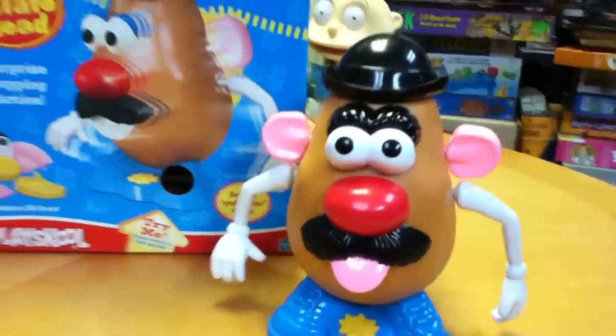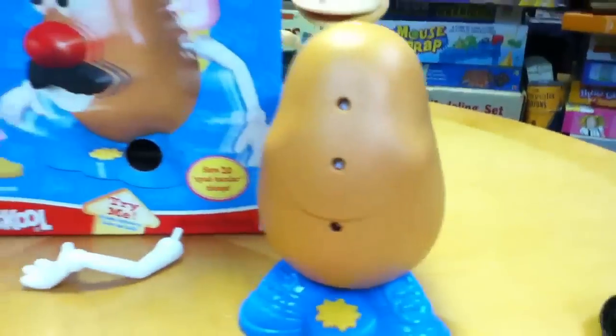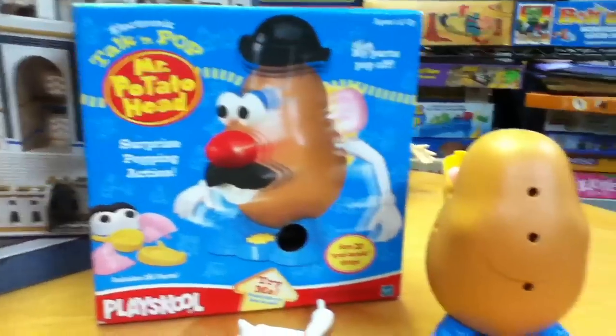Let's try it one more time — let's see what he says this time. He says: 'Don't tickle me.' It's actually a great toy. This has been Mike Mozart of the Toy Channel and Jeepers Media on YouTube. Good gravy.